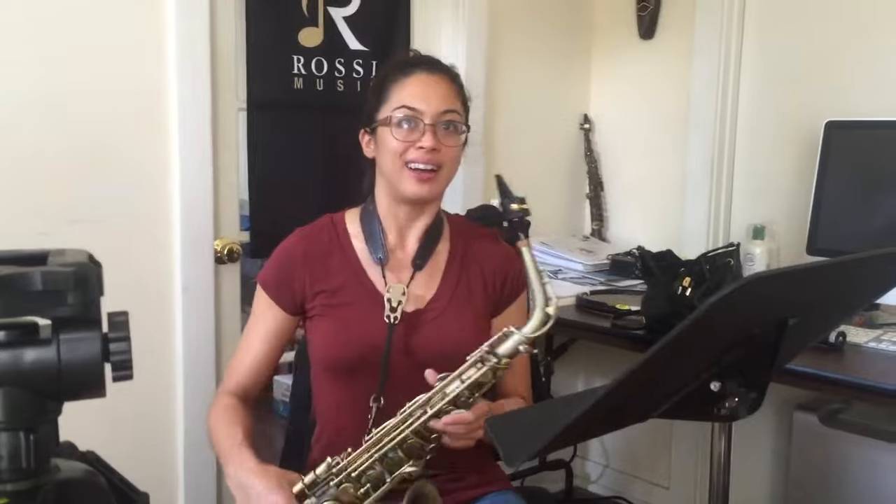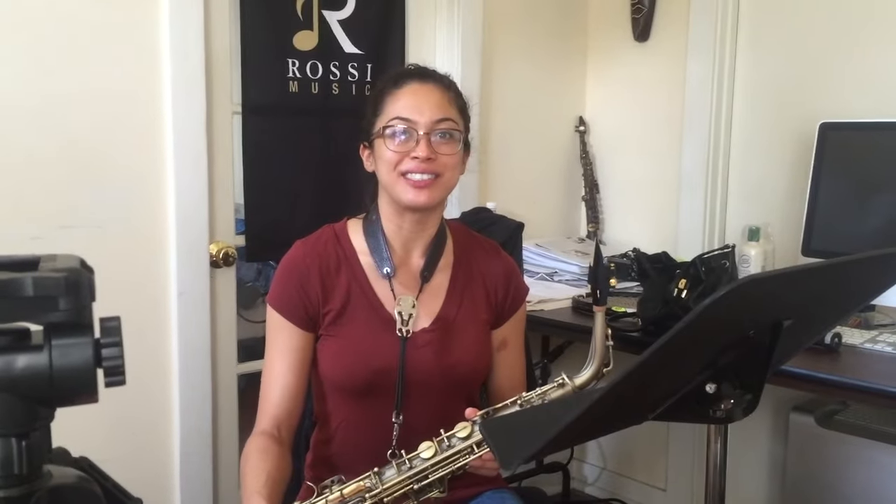Easy, right? Yeah, and I wasn't thinking about it at all. You weren't, and it was perfect. It was just flowing out. And how many times have you played that rhythm? That's the first time, right? Yeah.